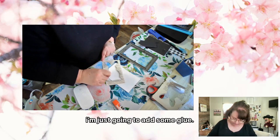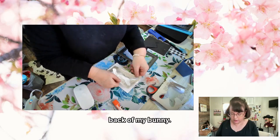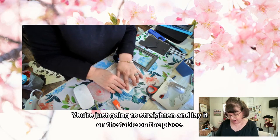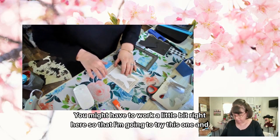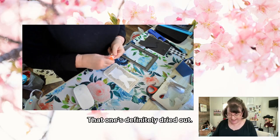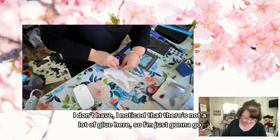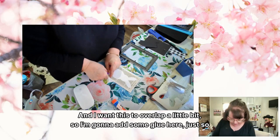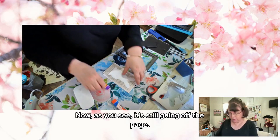I'm just going to add some glue on the back of my bunny, then working from the top down to the bottom, you're going to straighten and lay it on the table. Always check your craft supplies — I noticed there's not a lot of glue here, so I'm going to go back and add some regular glue. I want this to overlap a little bit, so I'm going to add some glue here just so it overlaps. As you see, it's still going off the page.